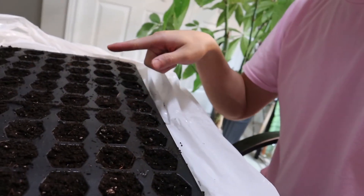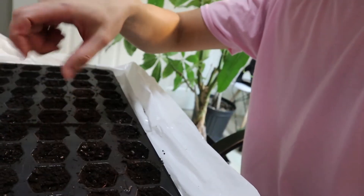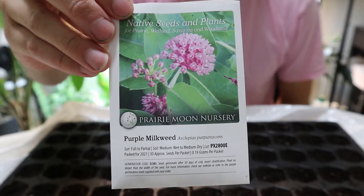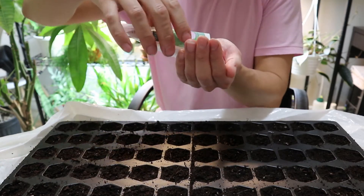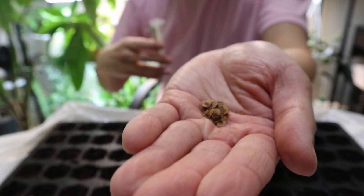I have my seeding tray filled up each cell pretty much to the top. When I water it, I'll be using a spray bottle, so most of the soil should stay put, and the seeds I'm planting will be at surface level. Here is our purple milkweed. Because this packet only has 30 seeds, I'm going to be using 30 cells for these seeds — it's been quite challenging to find them at all. Here are what our little seeds look like, so I'm going to sow these and we'll see how it goes.